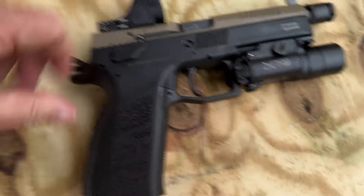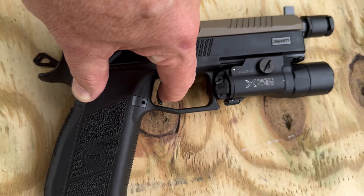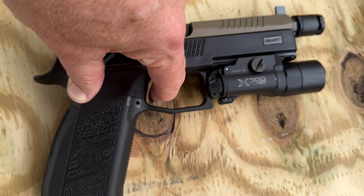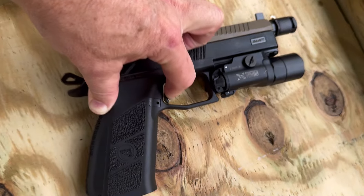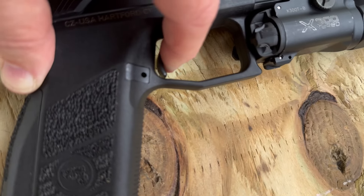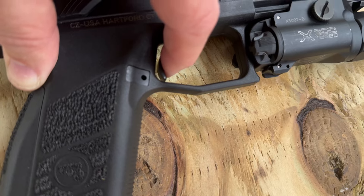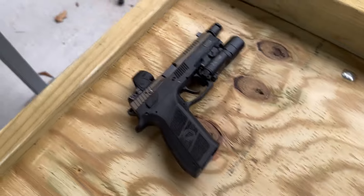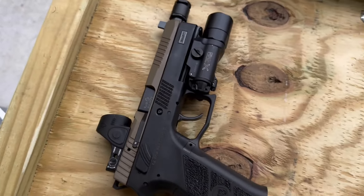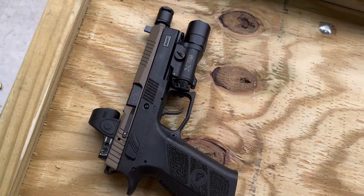Let's just ghost that trigger for you so you can see it — very crisp, very short. I redid the slides so we can watch the reset: the trigger goes out to about there and then we're back on it again. Not bad. I have CZ, Cajun Gun Works, or CZ Custom — a bunch of places can make those trigger improvements for you if that's something you want to do.